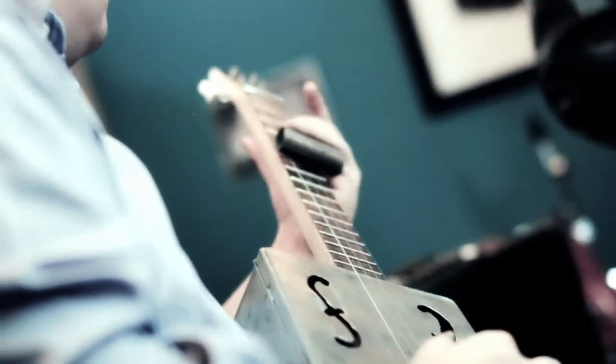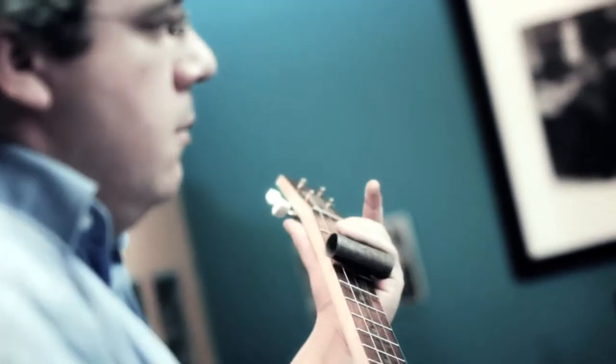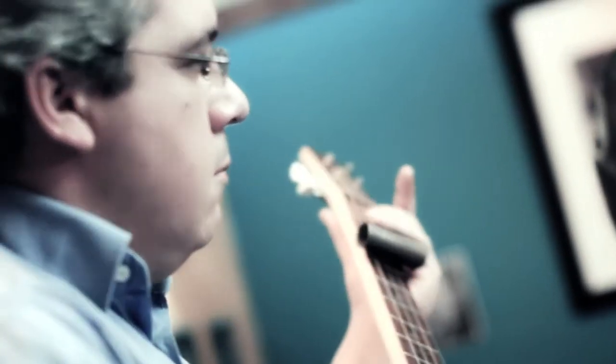All the instruments Àlex makes are different, and his work as a craftsman has led him to hunt down, almost like a collector, the most curious wooden or tin boxes. His cigar box guitars look like guitars, but he is very clear that his work is far from that of a professional artisan or luthier.